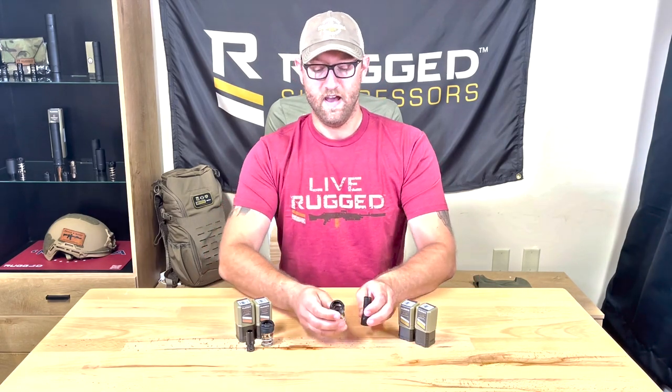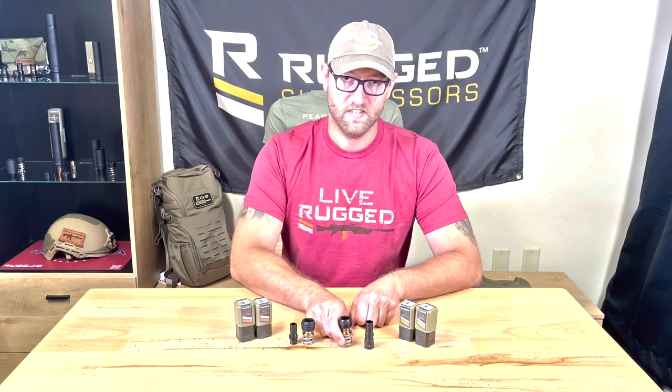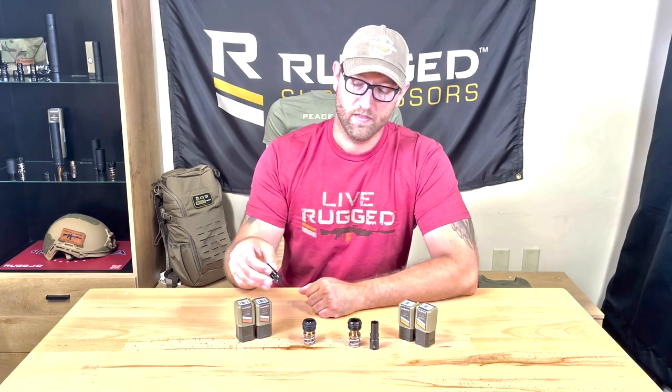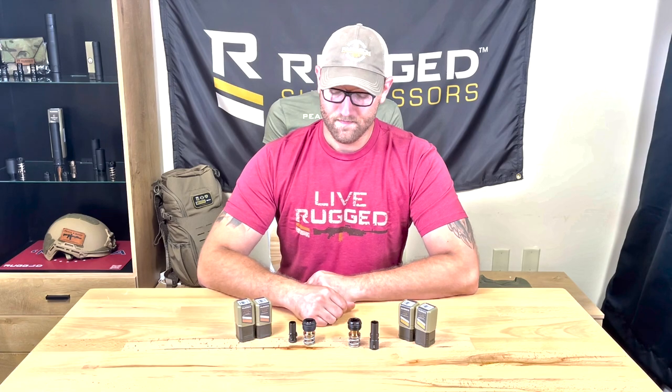Now these four parts are not interchangeable. You can only use the 45 ACP 3-lug mount and 45 ACP 3-lug adapter together, and the 9mm 3-lug mount and 9mm 3-lug adapter together. You cannot swap these parts — they are not interchangeable.